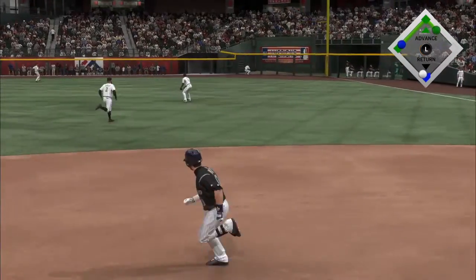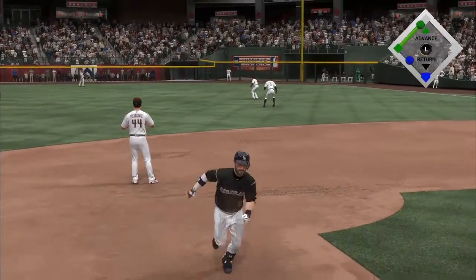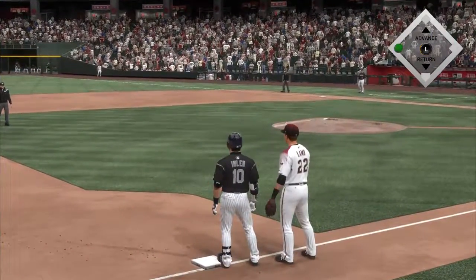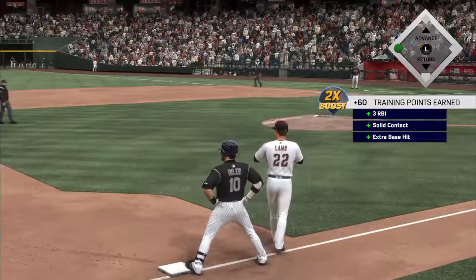That should be extra bases. Two runs score. Now three runs are in. Throw to third will not be in time. It's a three run triple.